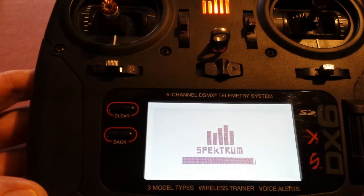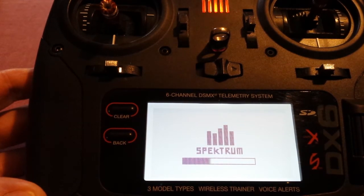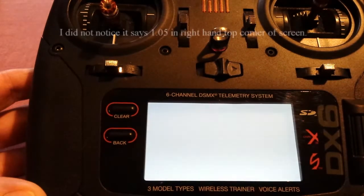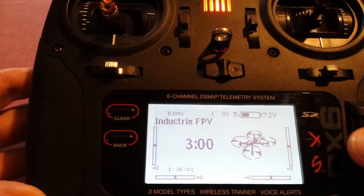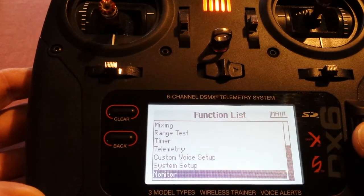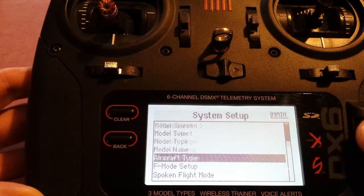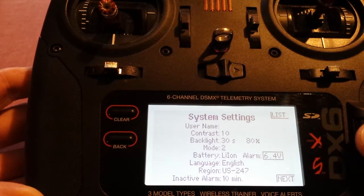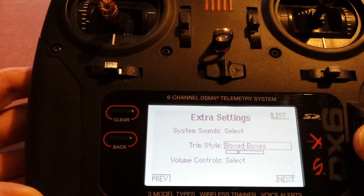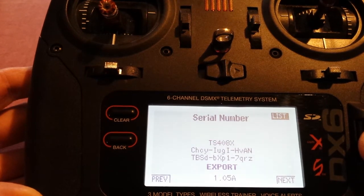What this update does is it adds a multi-rotor model type you can set up, instead of having to set up your multi-rotor in acro mode. Going down to system setup, then system settings, on the next page — it's version 1.05a, so it did upgrade the firmware.